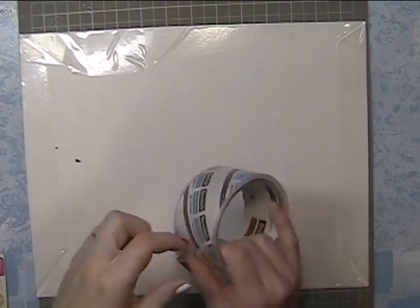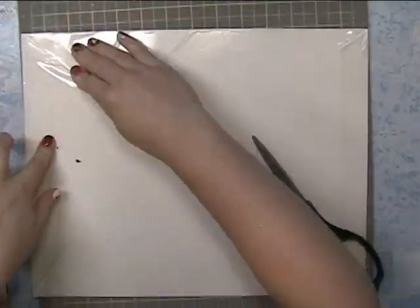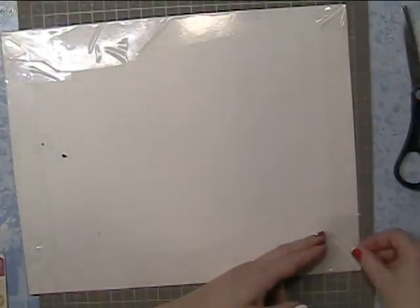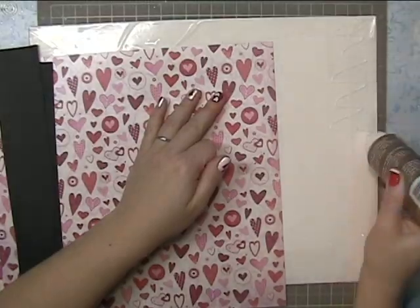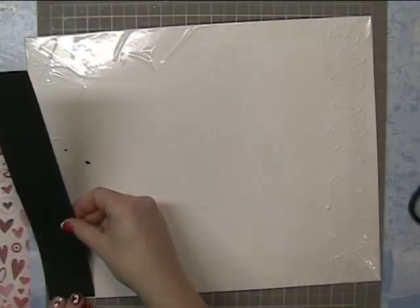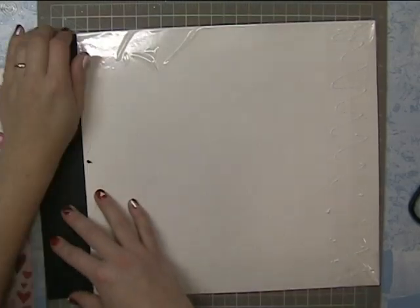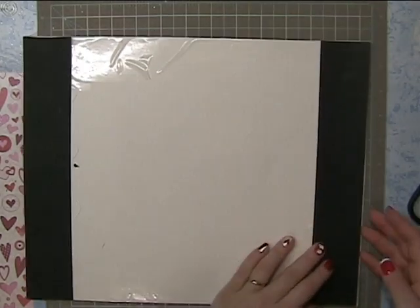Now I'm taking actual packaging tape and just taking little squares and taping over the corners, because the tape that folds over doesn't stick in those areas, so I want to make sure it stays. Then I'm going to glue down some strips of black paper, getting my excess glue so the paper doesn't warp, and then stick them down.